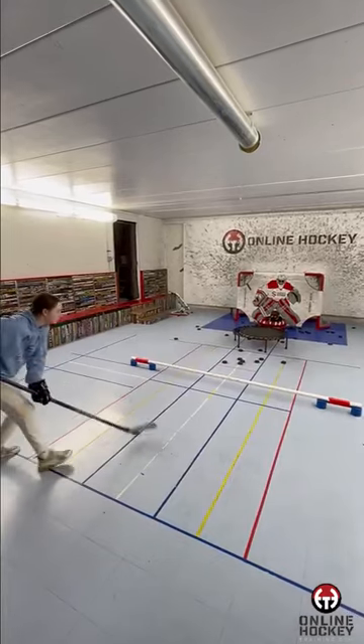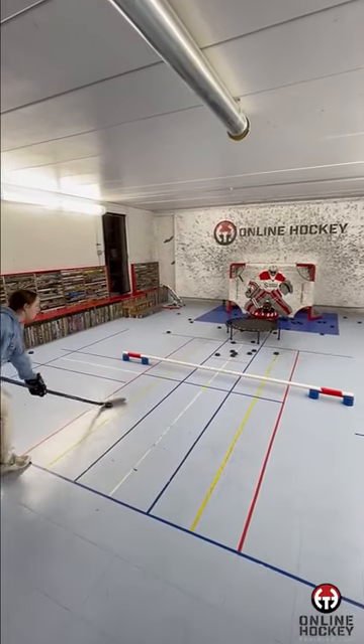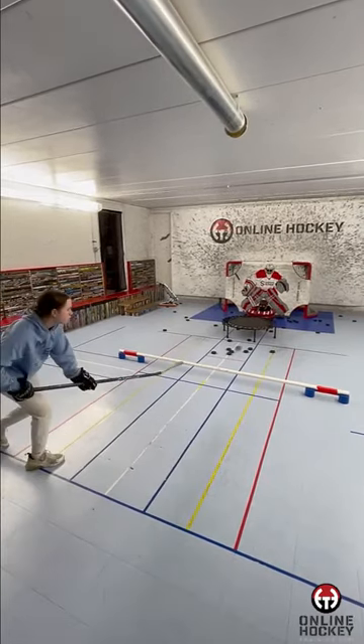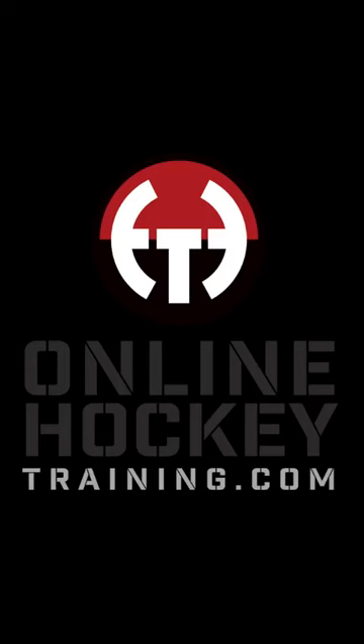And number four, make a game of it. I give players 12 attempts to see how many times they can make it. Two to four in the bowl is a good score. For more drills like this, check out onlinehockeytraining.com. See ya!